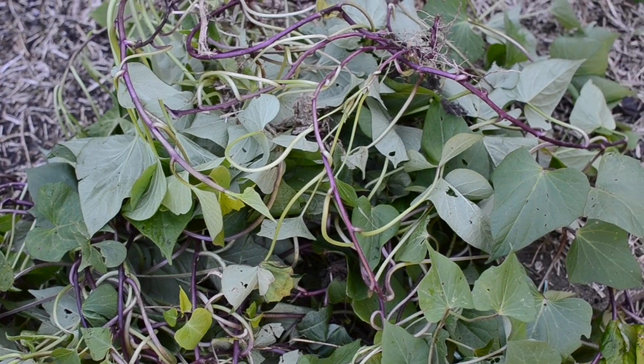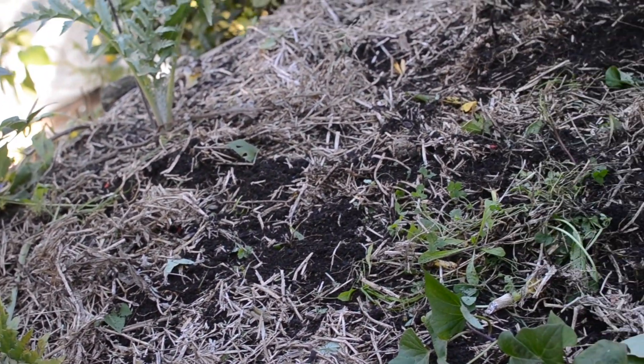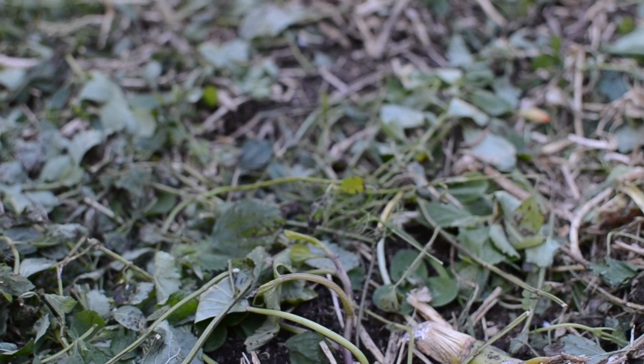All these remaining leaves I am going to blanch and freeze for future meals. Then where the kumura were I just laid out some chopped lemon balm from the lemon balm bush that I chopped back.